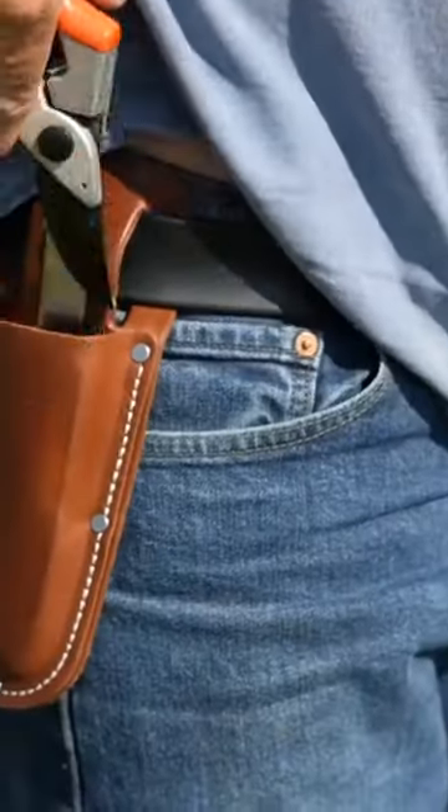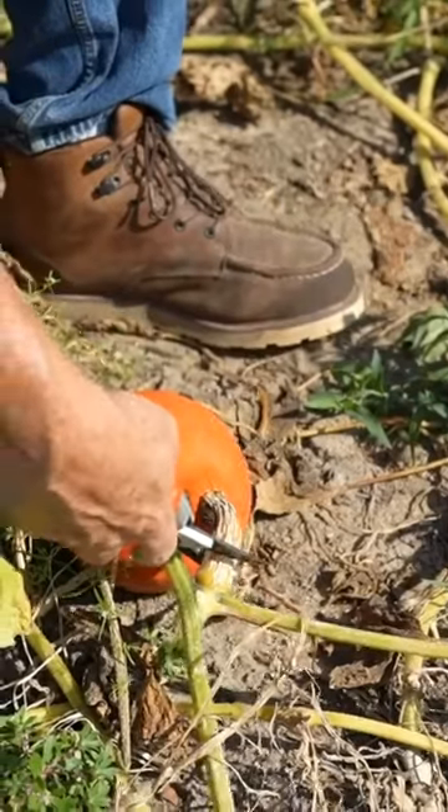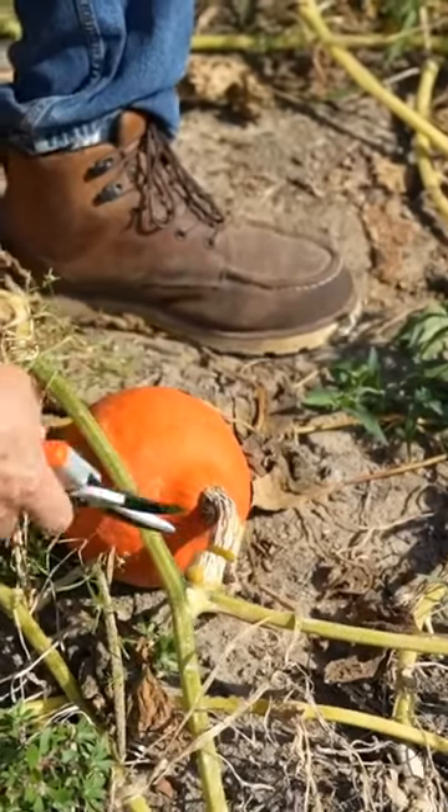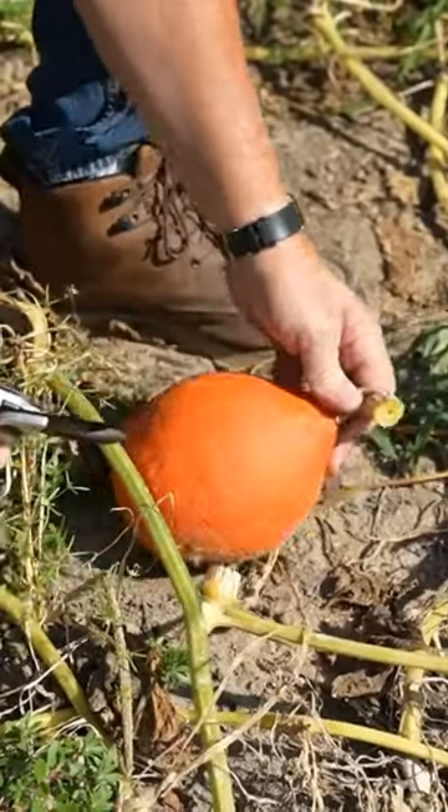When it is time to harvest them, you want to use some good clippers, and you want to come above that stem about an inch and a half, and you want to clip them. You don't want to pull them off because they're going to break off right there and they're going to spoil quicker.